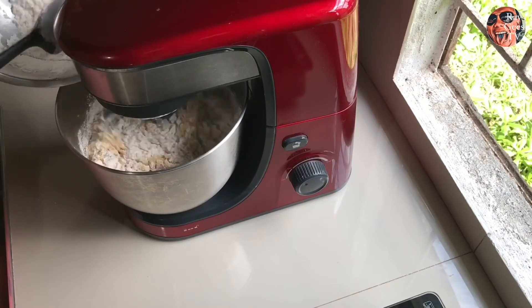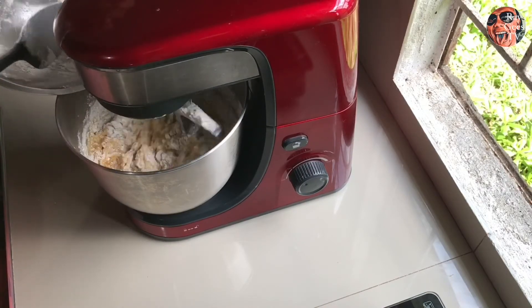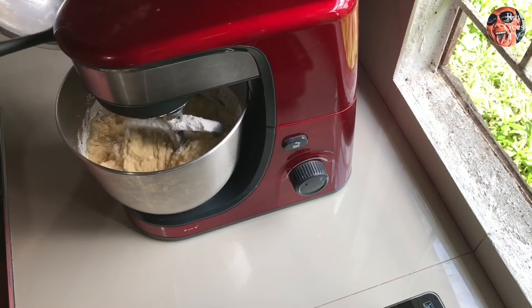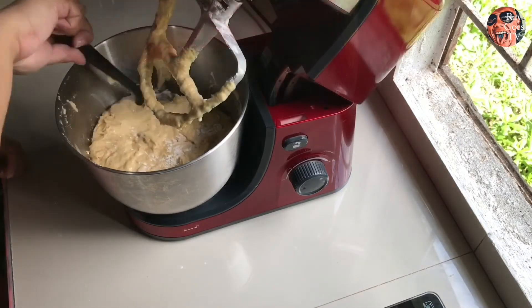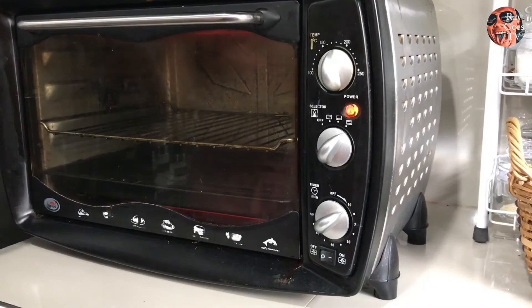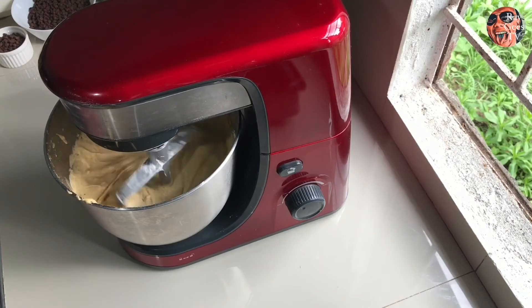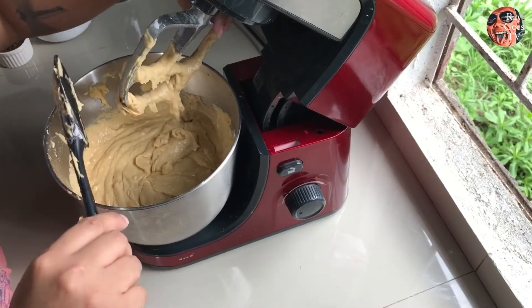Mas madali na nga yan kasi meron na tayong mixer. Kung wala kang mixer, medyo mas matrabaho yan. Hayaan muna natin siyang mag-mix, tapos alisin mo yung mga nasa gilid. Yung walnuts natin, i-roast muna natin siya for a minute, tapos balikan natin yung kanina. Tanggalin mo at i-scrape mo yung nasa paddle.